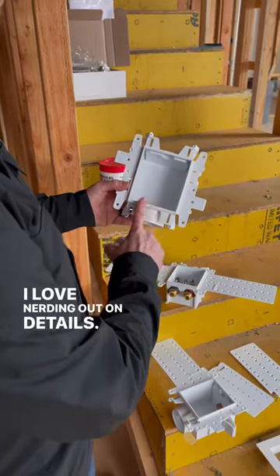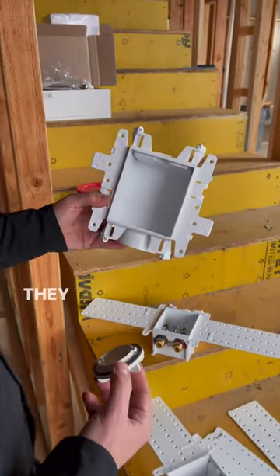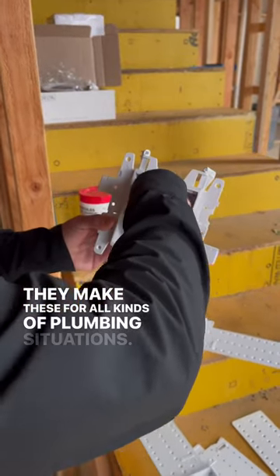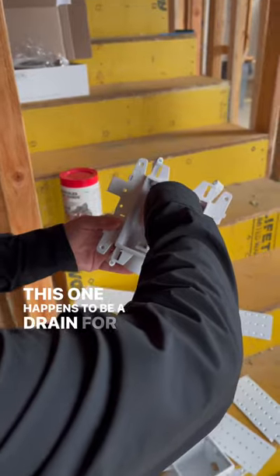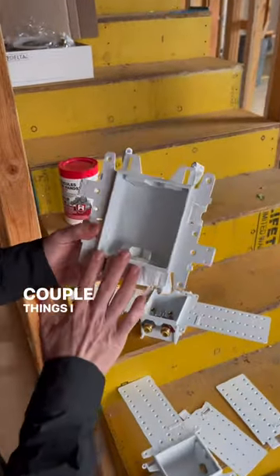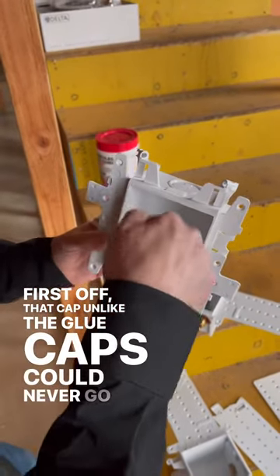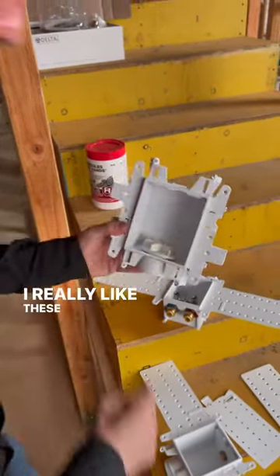I love nerding out on details. Have you ever seen these Odie Moda boxes? They make these for all kinds of plumbing situations. This one happens to be a drain for your washing machine, but a couple things I really like: first off, that cap, unlike the glue caps, could never go down the drain. I really like these caps.